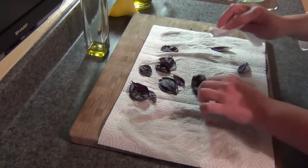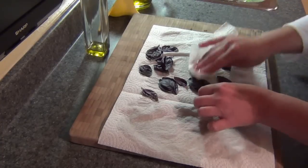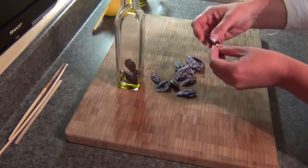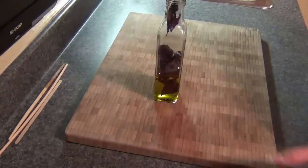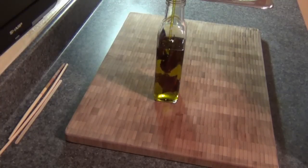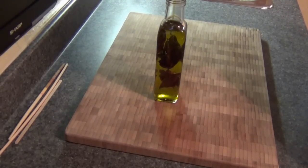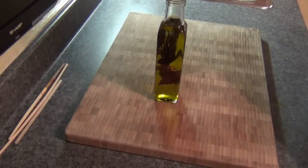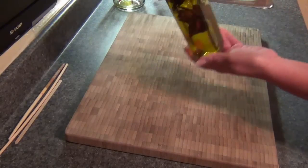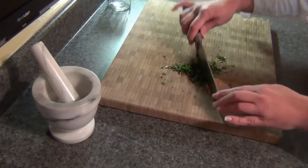Basil-infused extra virgin olive oil is such a beautiful oil to have. I make sure the leaves are very well washed and extremely dry, since oil and water don't mix — sometimes I even let the leaves dry out on the counter for a while. I put them in a jar with a cap and cover with extra virgin olive oil. The leaves will float to the top at first, but once they soak up the oil they'll drop to the bottom. Leave it at room temperature for about a week and a half to two weeks for full flavor. It's also a beautiful gift-giving idea.